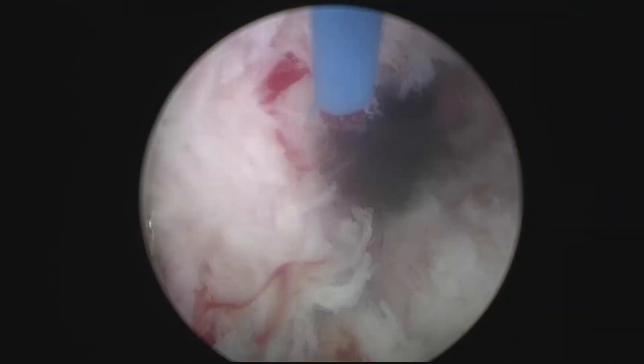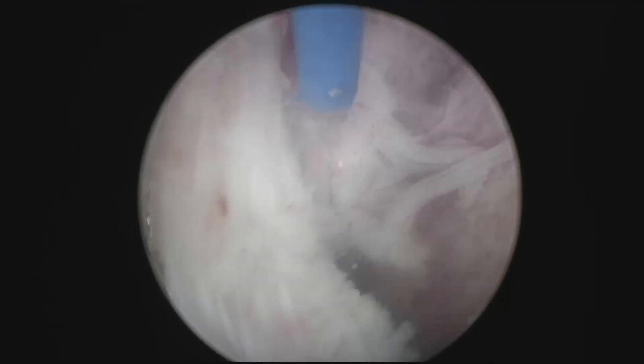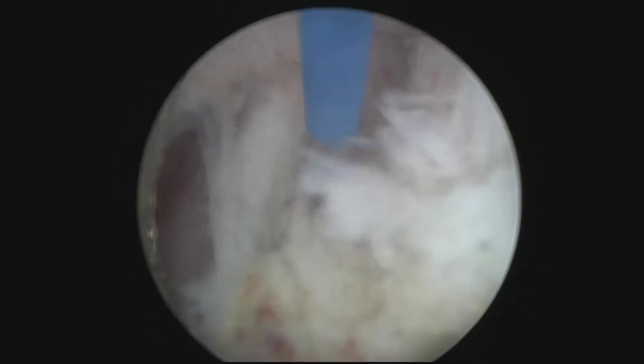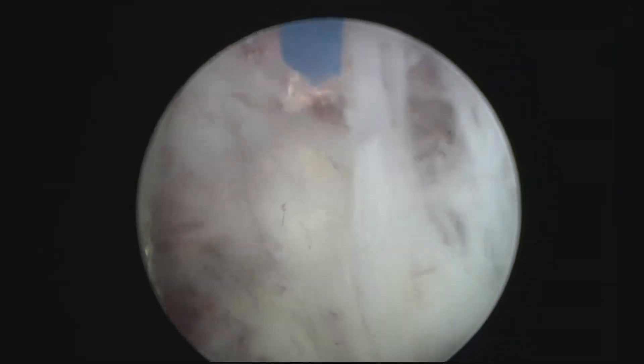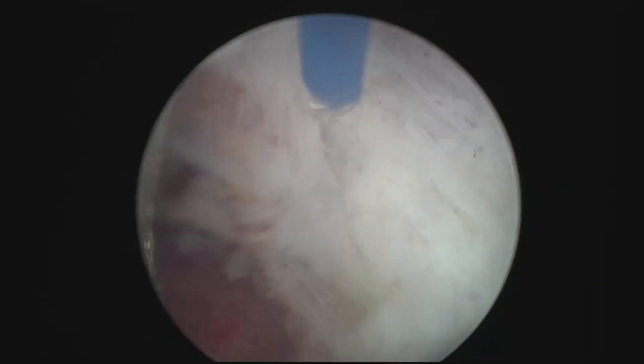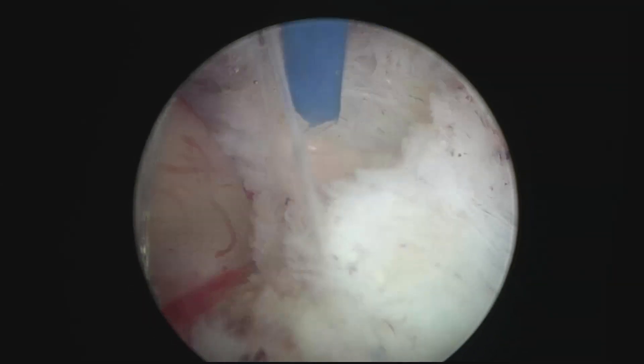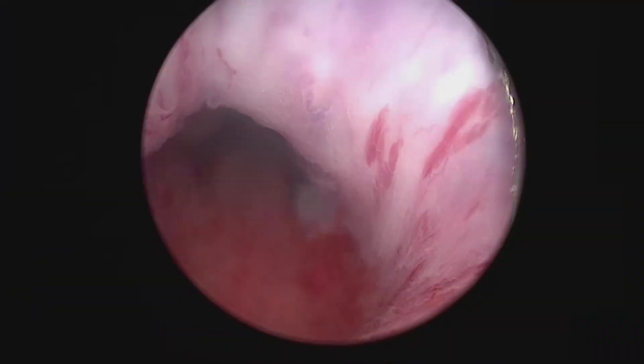The other thing that changes everything is the fast morcellation provided by the Richard Wolf Piranha system. I think this has changed our lives. Here you see the final detachment, and I'm going to show you how the sphincter looks at the end of the procedure, which I think it's a beauty. It's not even 20 minutes, I think, when the enucleation finishes. I'm not going to show you the morcellation, but there you go — that's the sphincter. Look at it. Wonderful preservation all around. I hope you liked it.